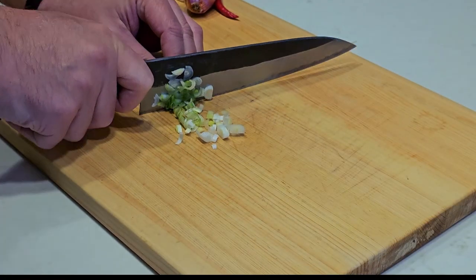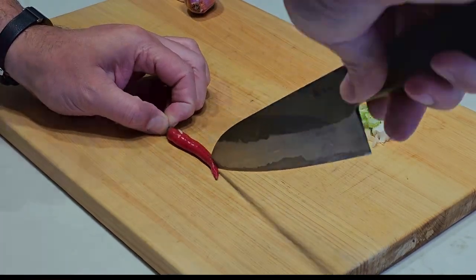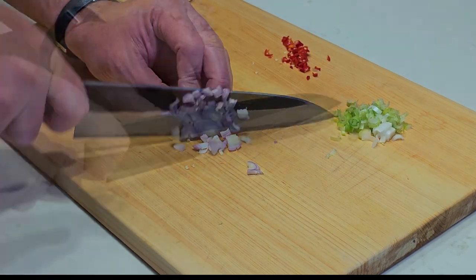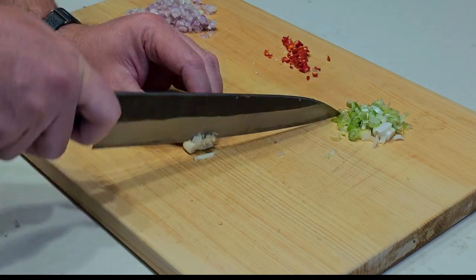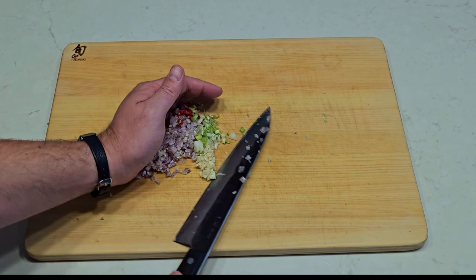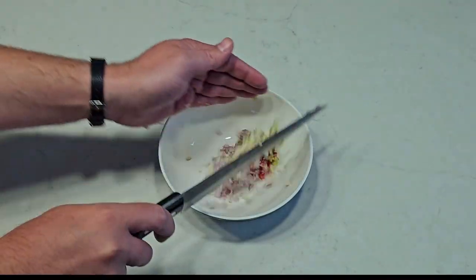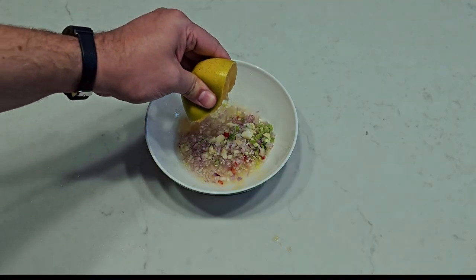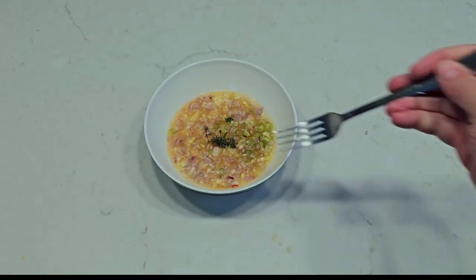Start chopping everything down as thinly as you can. You can use a food processor if you're in a rush, but I find that the sauce has a better texture when it's not a chunky mess. And you'll also feel more accomplished when you see little sliced piles on your board. Gather everything up, dump it into a mixing bowl, and then add your citrus. Add your dill and give it a stir.